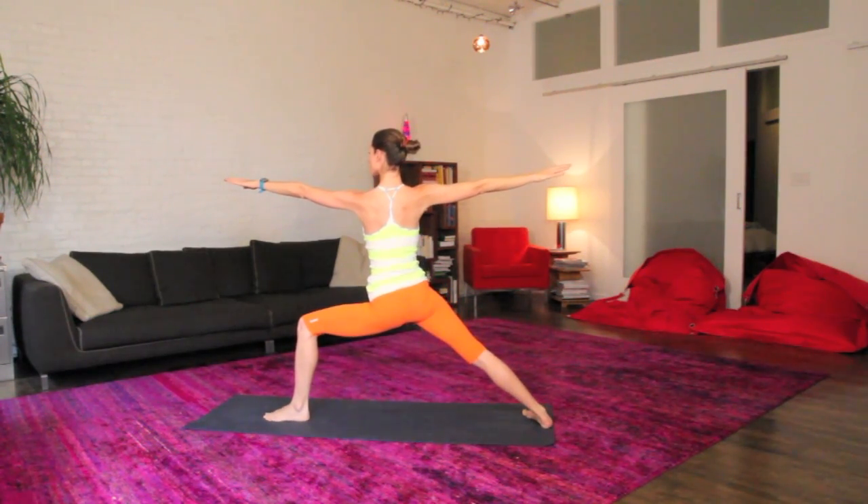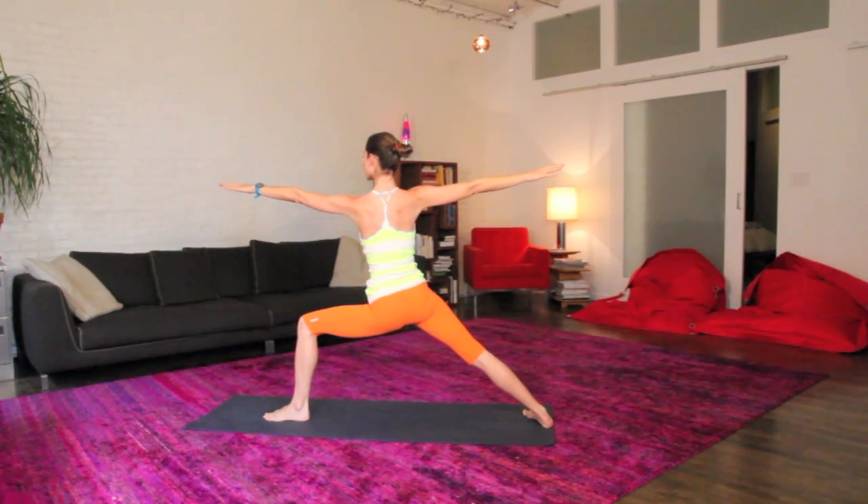Make sure your back toes are a little bit in here so you get the nice hip opener and protect your knee. Hold on here for a few long, easy deep breaths.